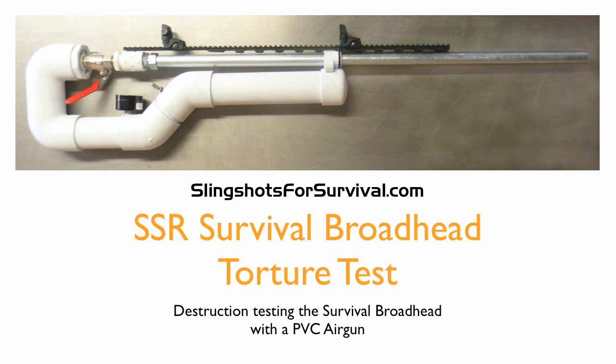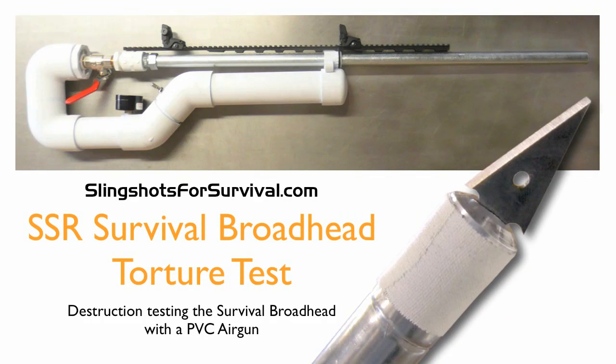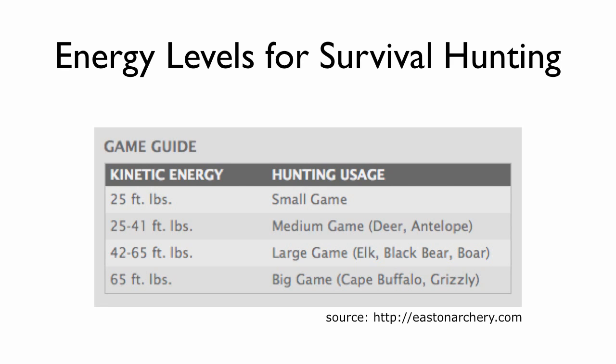In this quick video, I'm going to show you how we tested our new survival broadhead so you can be sure it's effective and reliable for you when you need it. Let's take a look at Easton's kinetic energy recommendation chart to get an idea of what to expect from a survival broadhead.